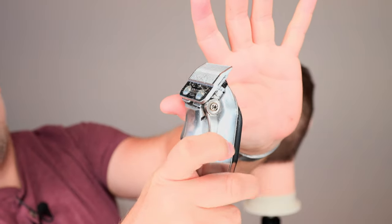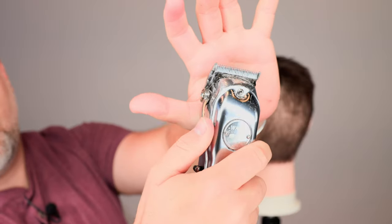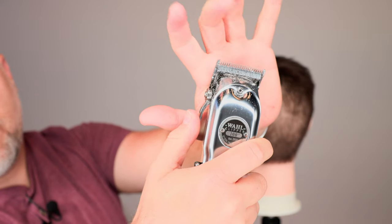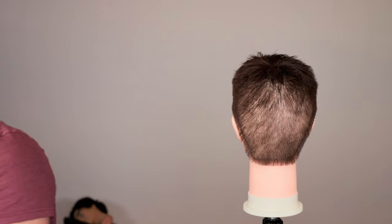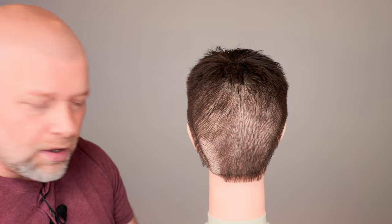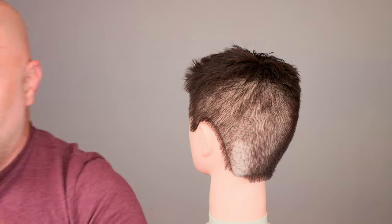If you push the lever down, that's going to raise it up; if you push it back down, it's going to close it. So if you have this lever fully up towards you, it's going to be the shortest. Push it away and you can see it raise up — that means it's going to be a little bit longer. But if you just take this clipper and go without a guard, look how short that is.